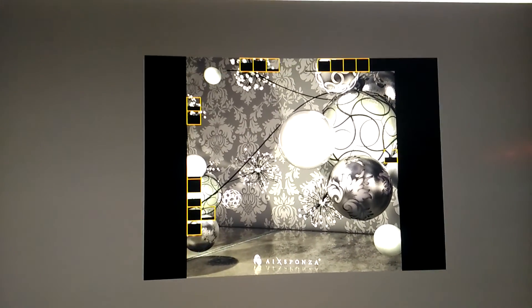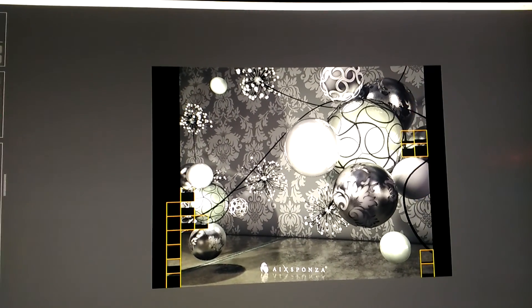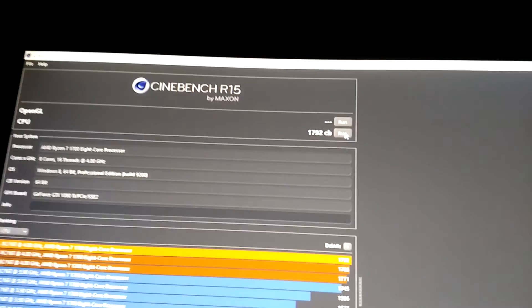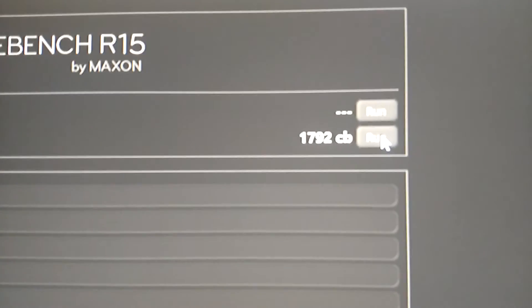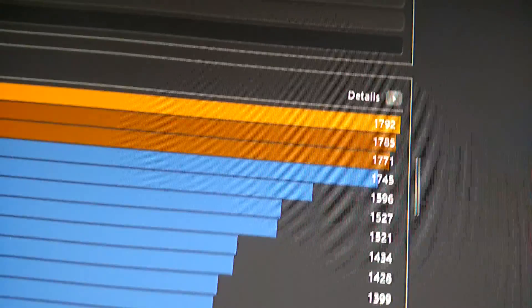Did I get lucky, or is this pretty average? Complete. I got 17.92 on the CPU in Cinebench R15. And up here, as you can see, I even got higher scores.